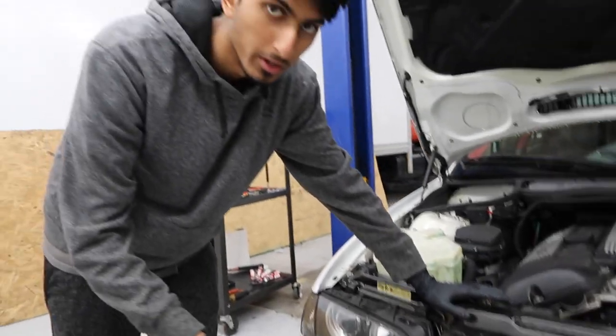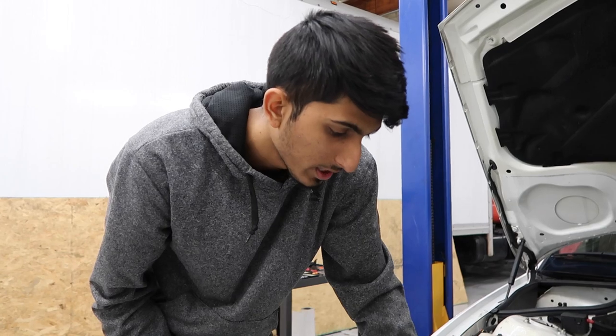This is my girlfriend's E46 by the way. We had to replace the whole headlight assembly from her old car. But I'm still going to show you guys how to remove everything and install them as well. So let's go ahead and start from the beginning.